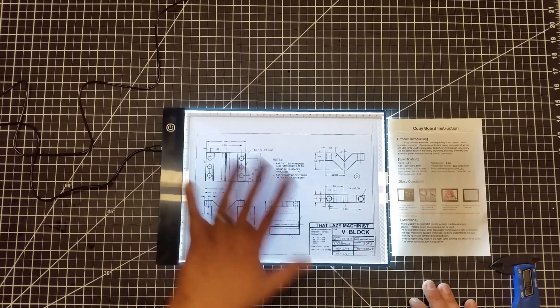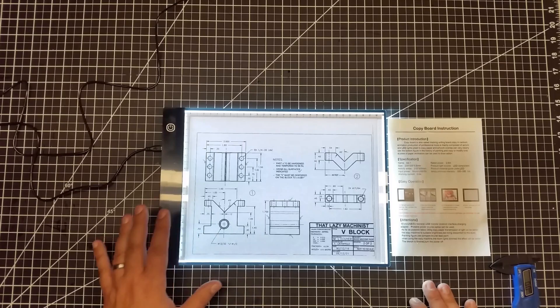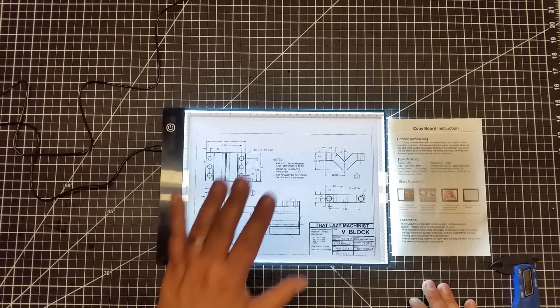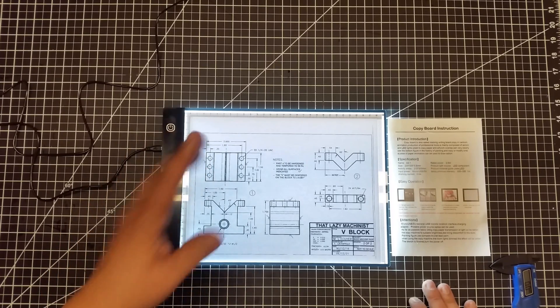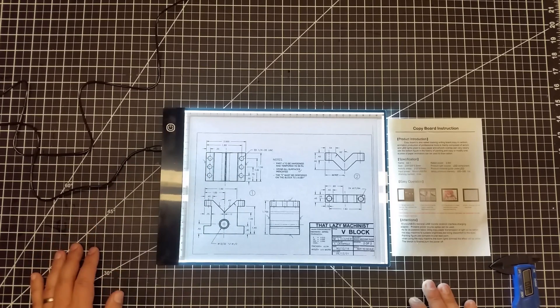I'm going to have this one next to my working computer so I can turn it on, pull the drawings out, put the drawings on here, and sketch on here. And again, for sub $20, I don't think you can beat it.